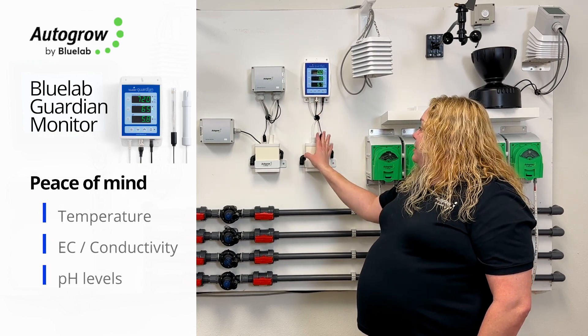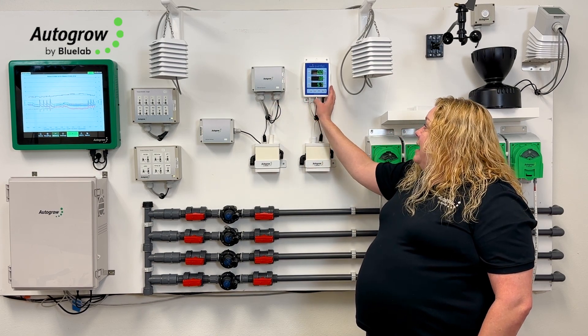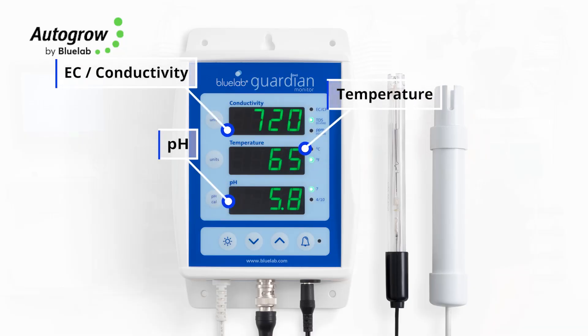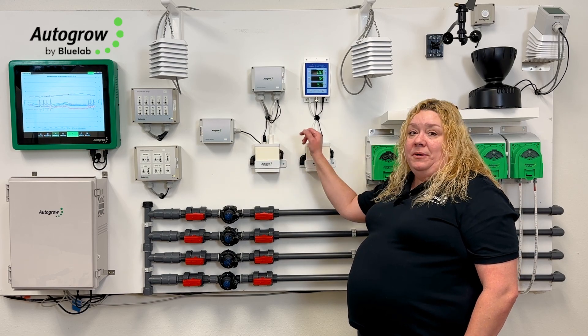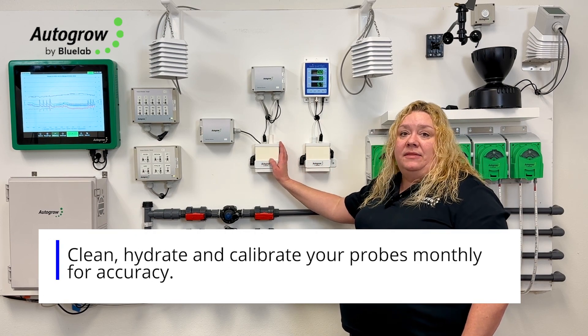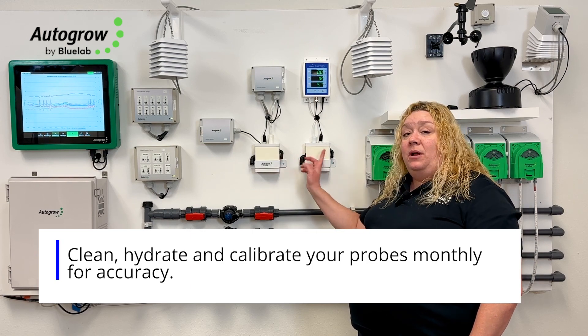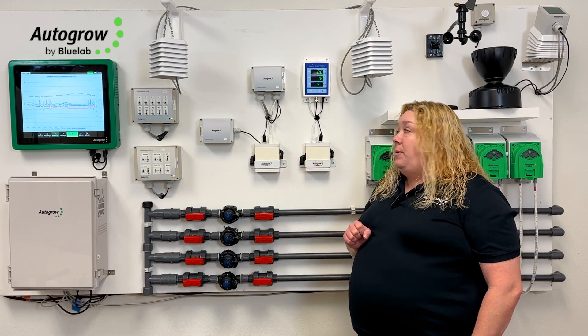This can sit right next to our remote sensor box here, so that you can quickly glance up and see what the EC, temperature, and pH are. We want to make sure that if this EC probe and this EC probe are reading very differently, we immediately clean them, calibrate them, and get them back to reading equally — so that we can tell if something is wrong with either one and swap it out right away.